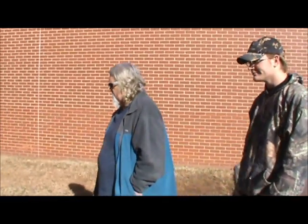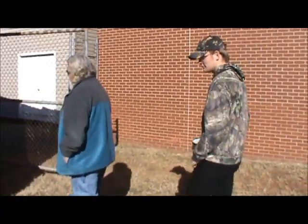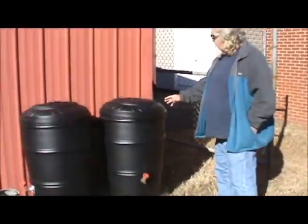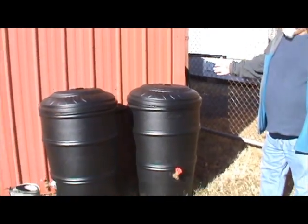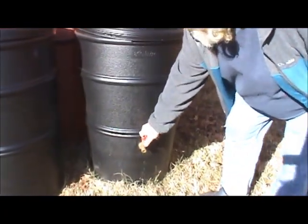We're watering from the collected rain water from the rain barrels. Over here we started out with two 50-gallon rain barrels, and we're collecting the water from the gutter that we built. Come down here, hook the tap on, and you've got your water.